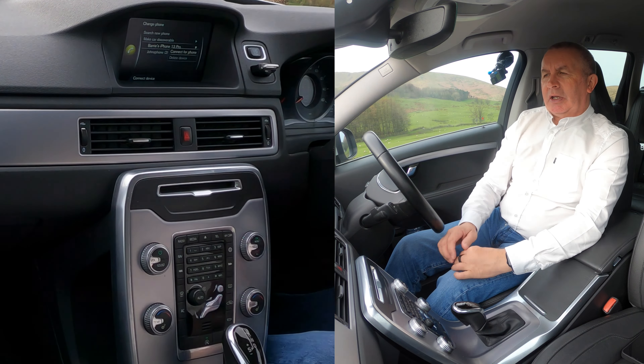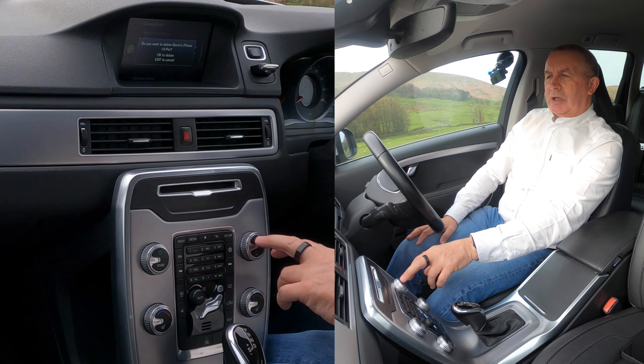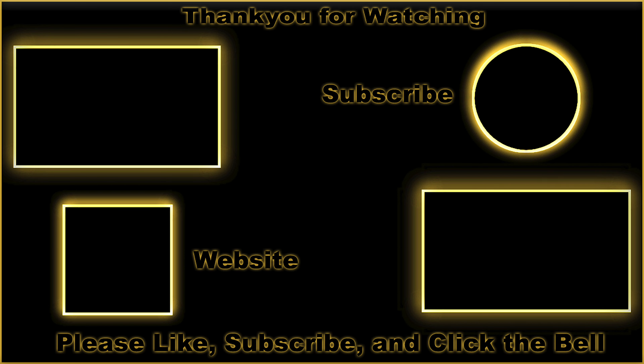I want to disconnect mine, so I'll go to Barry's iPhone and click okay. It brings up this other menu: connect for phone, delete device. So just turn this switch to delete device, click okay. It asks: do you want to delete Barry's iPhone? Okay to delete, exit to cancel — that's exit at the bottom, a two-position switch. And it's gone — that's it.